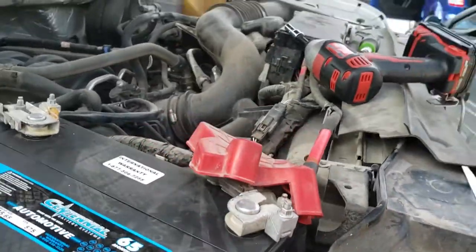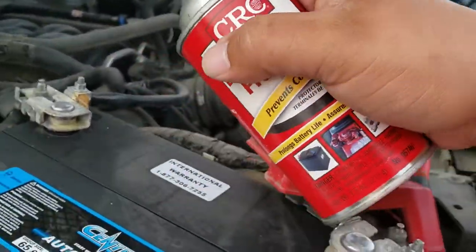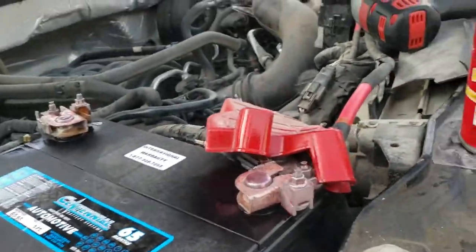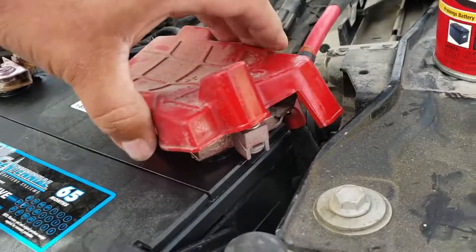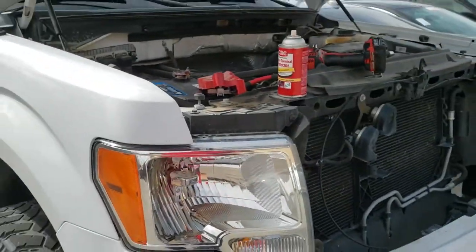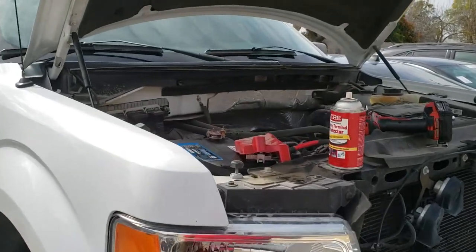Now we're going to spray some of our battery terminal protector like so on both terminals. We'll just throw the cover back on there. And that's how you install your battery on a 2013 Ford F-150.